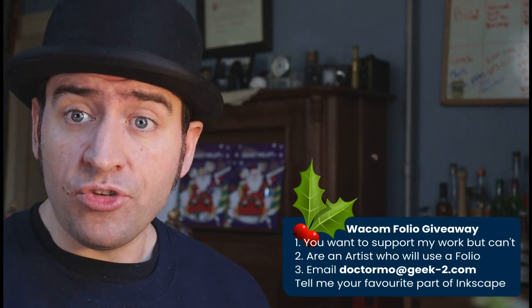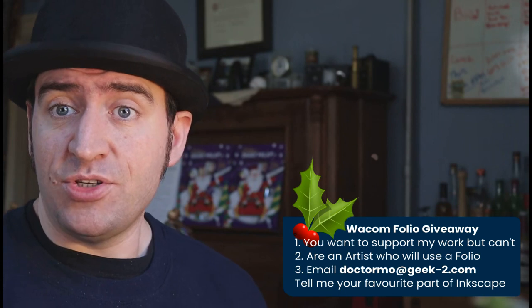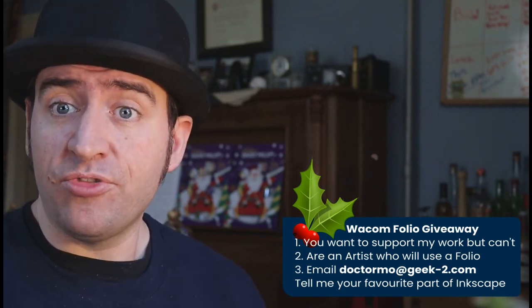Here are the rules for this giveaway. You have to want to support my work but can't, which means that anybody who's on my Patreon is not qualified. An artist, obviously, that would find it useful. What you have to do is email me which part of Inkscape is your favourite and why. I'll pick from the entries the winner and I will send via physical mail this Bamboo portfolio.